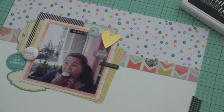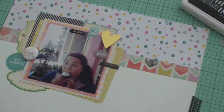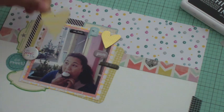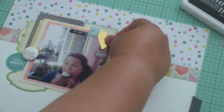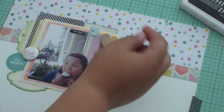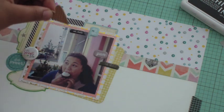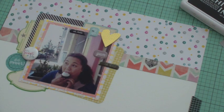I definitely want a heart on this layout because I'm obviously loving that cupcake and that moment. I've grabbed a gold heart from Heidi Swapp and I'm comparing it with a slightly bigger one and also a small wood green heart. I think the smaller Heidi Swapp gold heart does the trick — I love the pop of gold it adds to the layout.